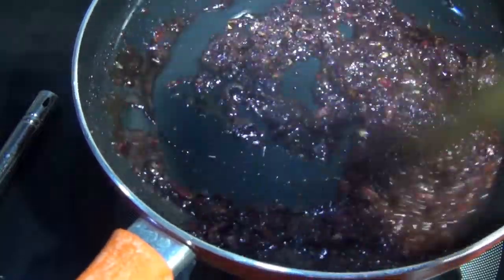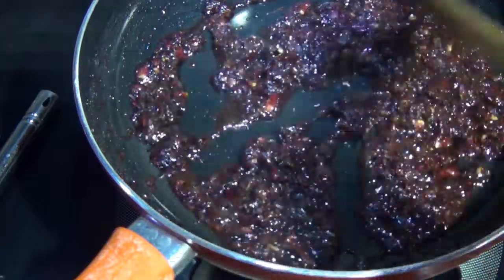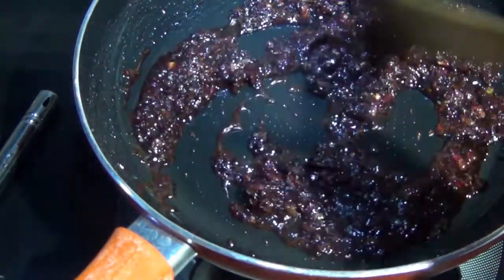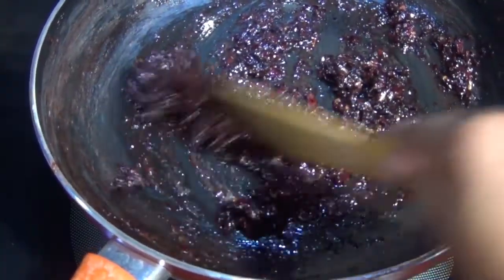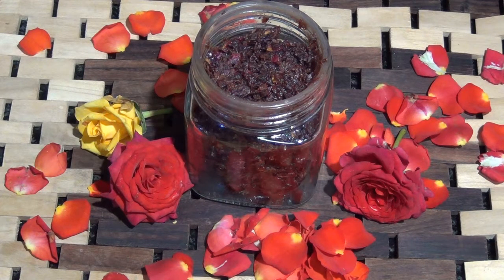Into a mixer jar I'm going to take these rose petals and just pulse them so they break down. I don't want them ground completely — just gently pulsed. After pulsing, you can see they're not completely ground but just broken down. This is the consistency we need.